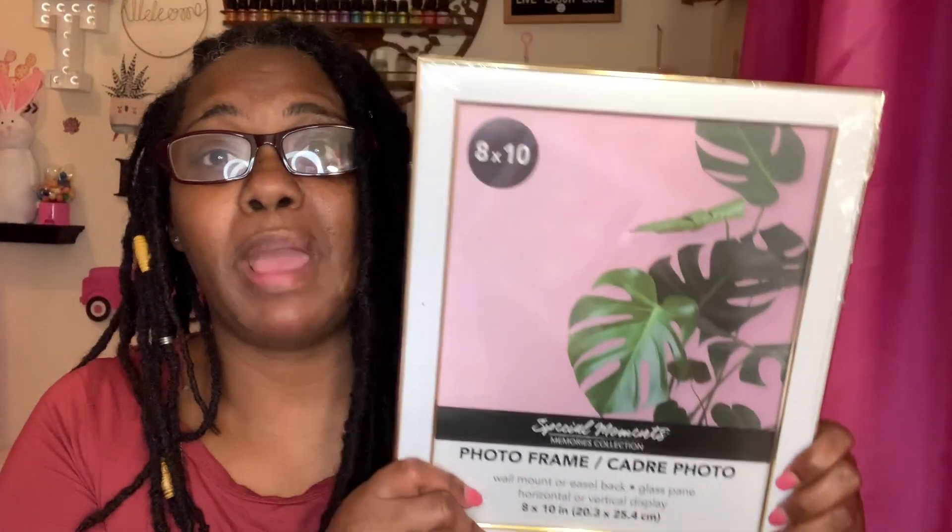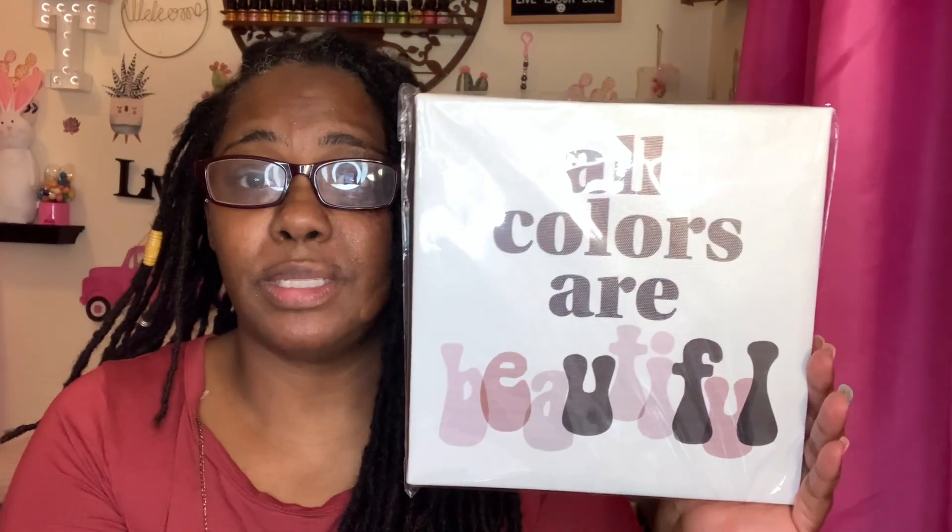I also picked up a regular picture frame with white and gold trimming to put my little Black History picture in — the one where me and my family each colored our own little woman picture. I think the frame is very pretty. I also found a wall sign that says 'All Colors Are Beautiful,' which was a wishlist item I've been looking for. The coloring on the one I found seems a bit faded, but I picked it up just in case I don't find another one.